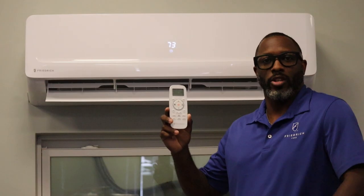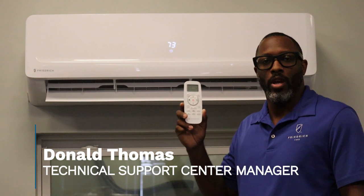Hi, I'm Donald, Texas Work Center Manager here at Friedrich Air Conditioning, and today I want to show you the simple process of changing our unit from Fahrenheit to Celsius.